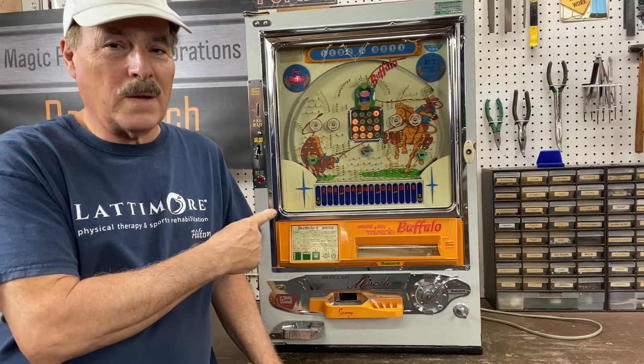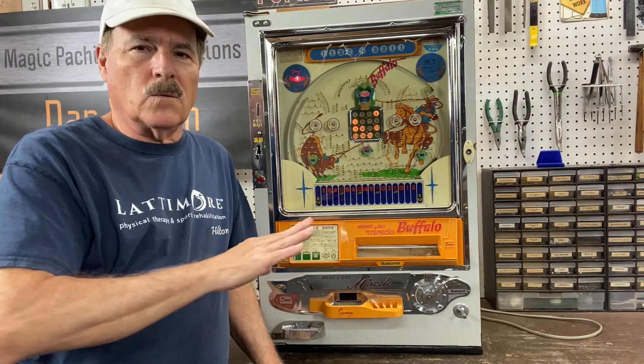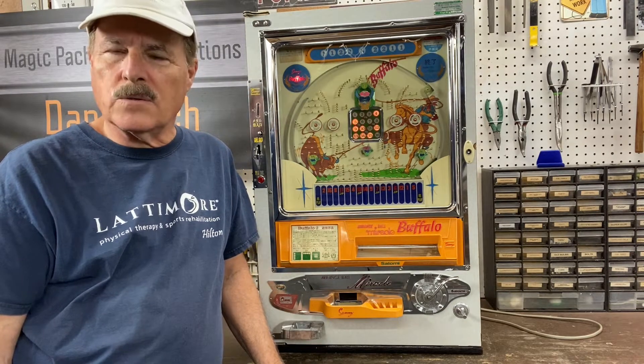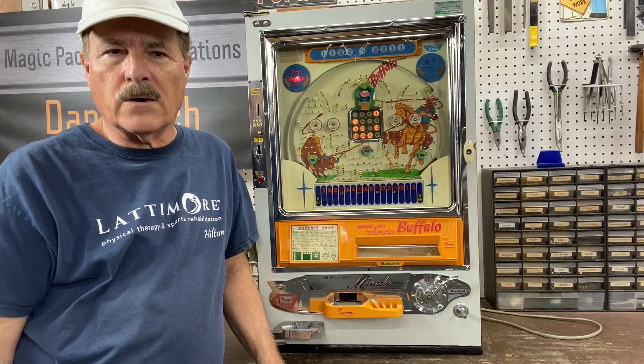You can't know how happy I am to do this video on this arrange ball that works. A little short story: a friend of mine, Rudy — his daughter found two of these in Philadelphia, Pennsylvania. Rudy is in Cleveland, or the Cleveland area.